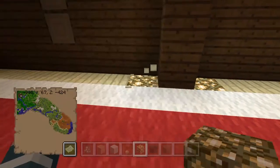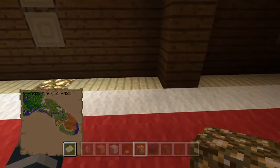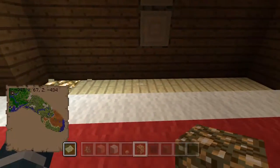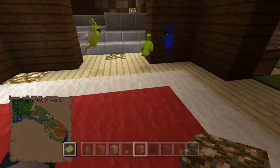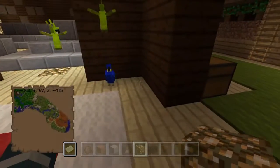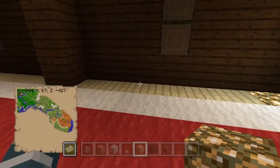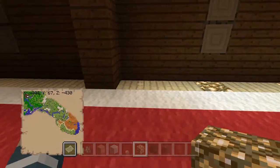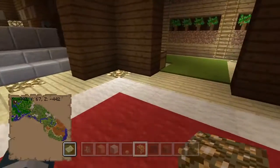I'll spawn two more villagers in here since it's a big room and make everything light up. I'm trying to make this mansion as warm and welcoming as possible - when I think woodland mansion I think of a warm and cozy log cabin but humongous, so like a very warm and cozy wooden house.